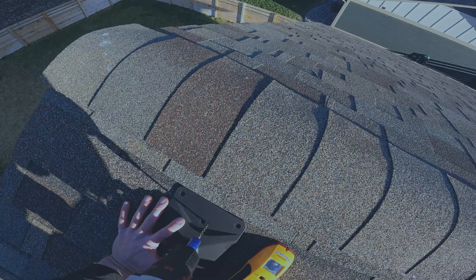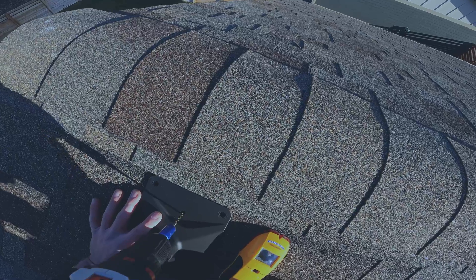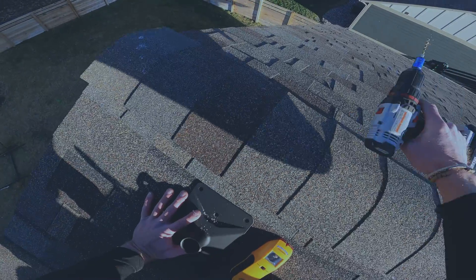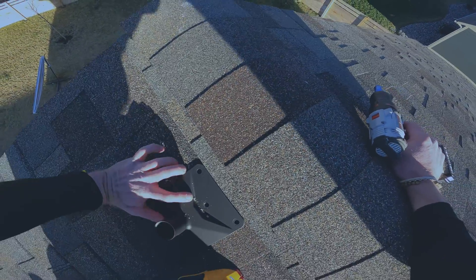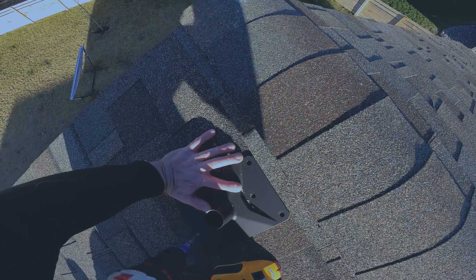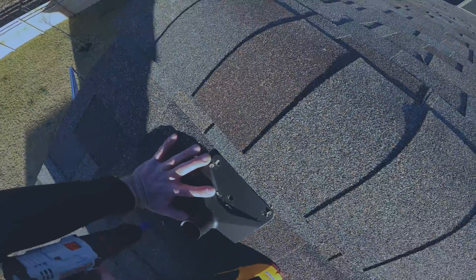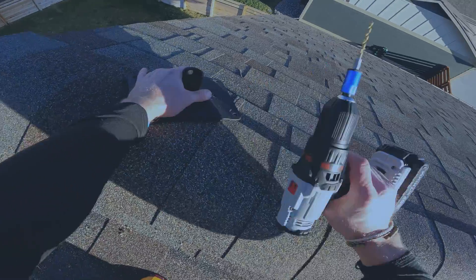So all we have to do is drill this hole. There's one hole — let's see if we can get these other holes too. All right, that is that.